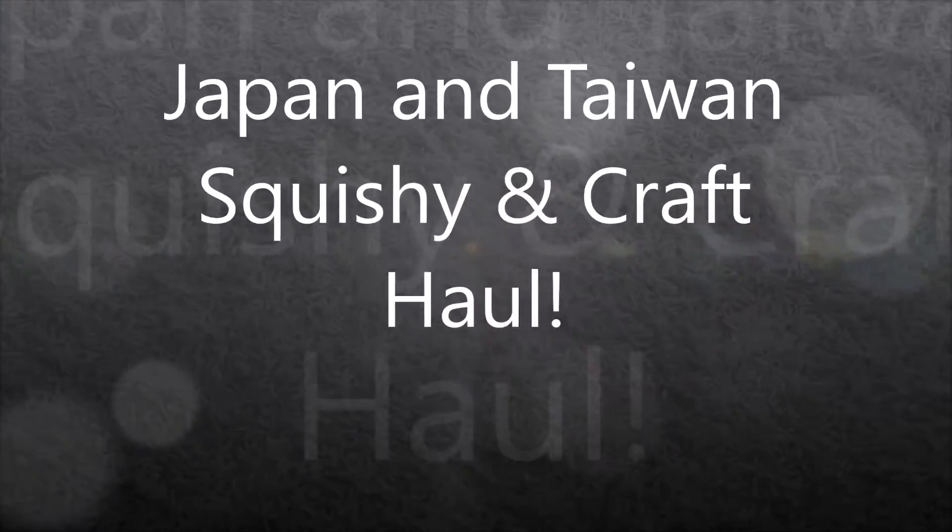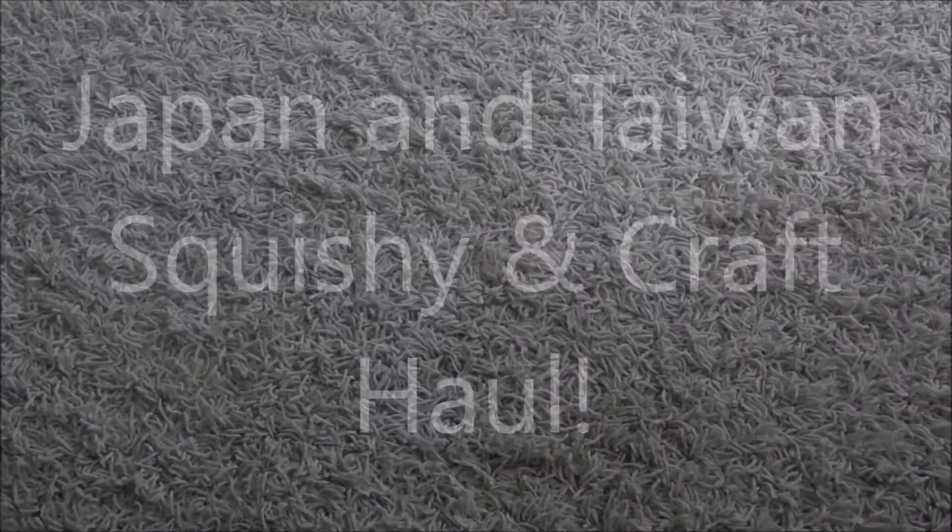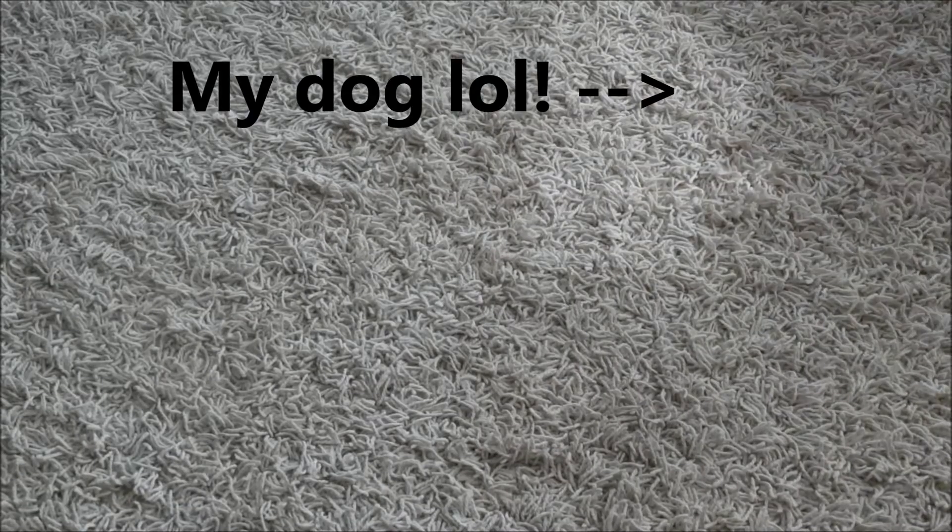Hey everyone, so today I have a Japan craft haul and a Japan squishy haul. However, some of these squishies I did purchase in Taiwan. I hope you guys enjoy this video, and I will first start off with all the craft items.